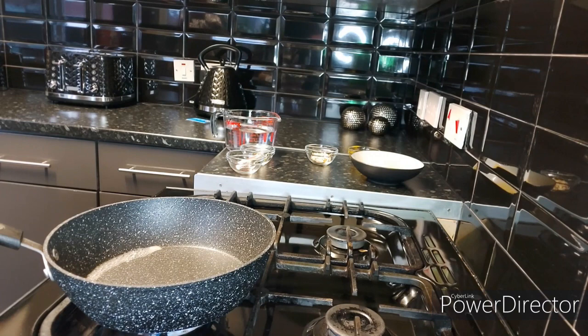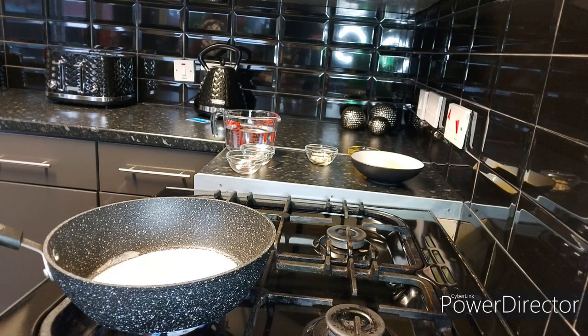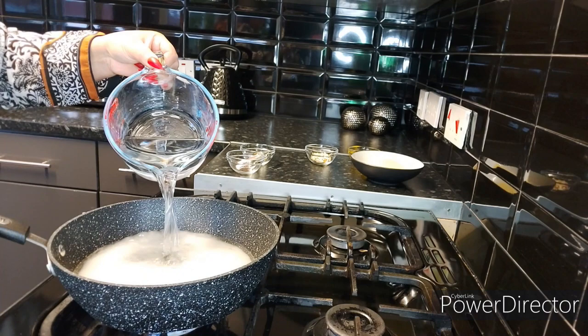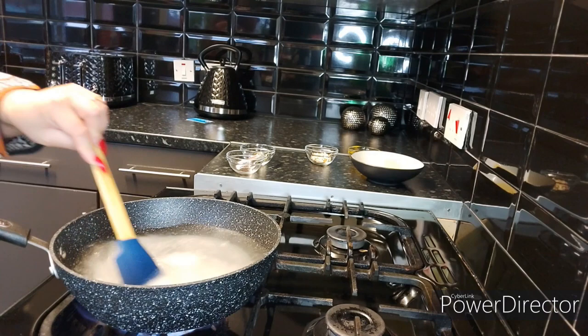First of all, let's make the syrup — the sheera that we need for our halwa. I'm going to add 300 grams of sugar and then add 24 ounces of water. On a medium flame, stir it around so that all the sugar dissolves in the water.